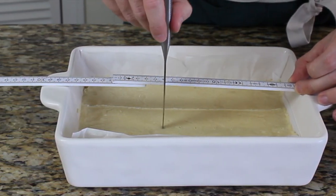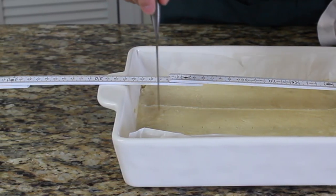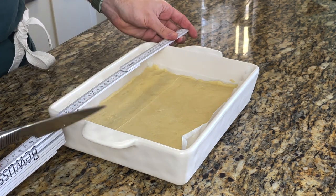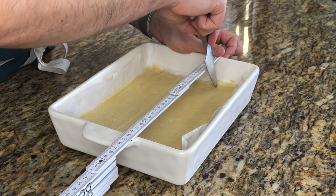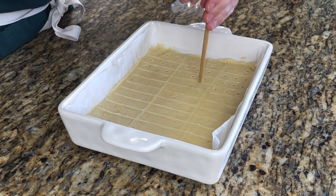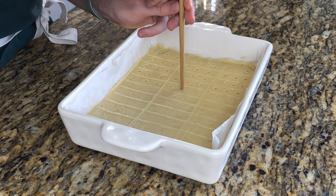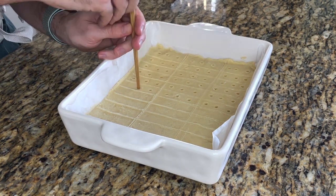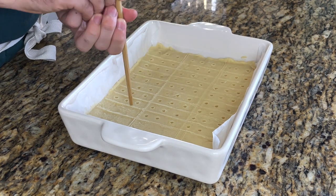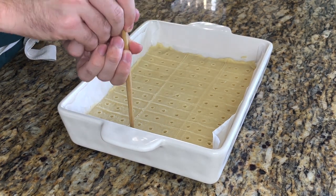I made them about two centimeters wide and made three rows of shortbread. You don't have to cut all the way through — it's mainly to make it easier to cut after baking. We're also going to punch three holes in each shortbread, which gives it the nice authentic look and helps the shortbread bake all the way through. I just use a chopstick for that.